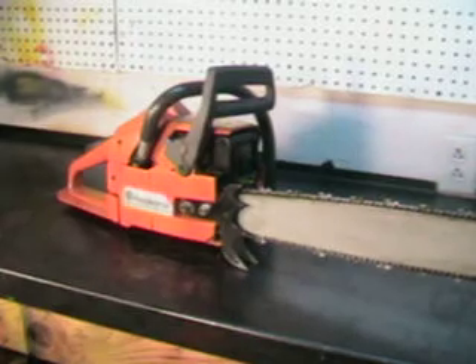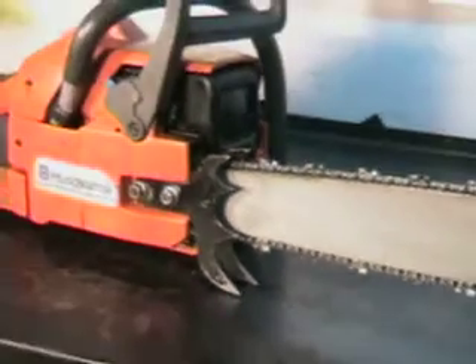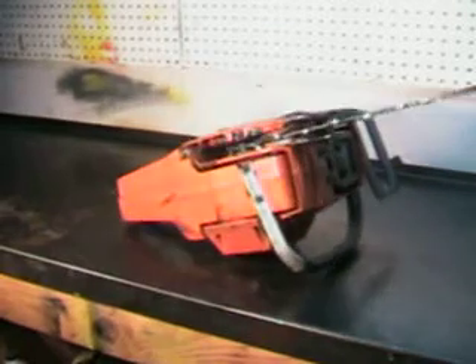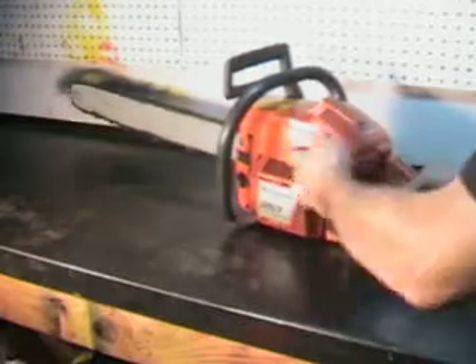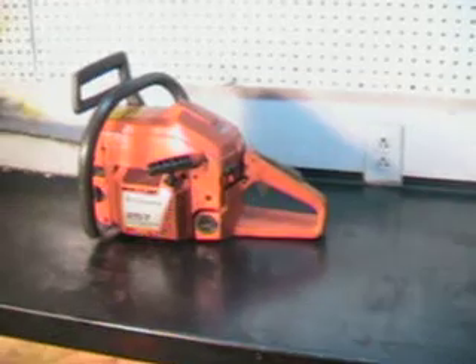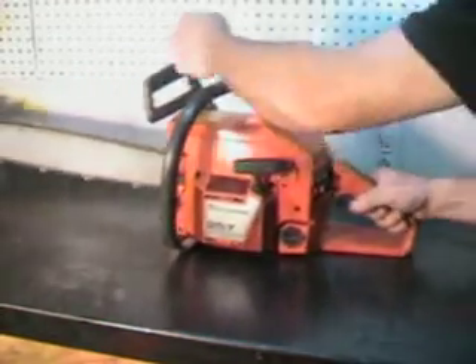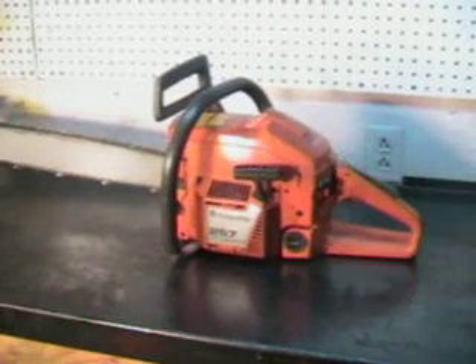And it's got a set of double dogs, really nice ones. They're great — those are great falling spikes. It's good and clean, it's a good running chainsaw. We'll go out to the log deck now and make a cut with it.